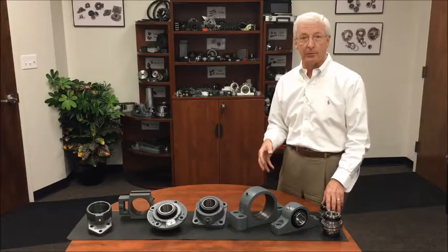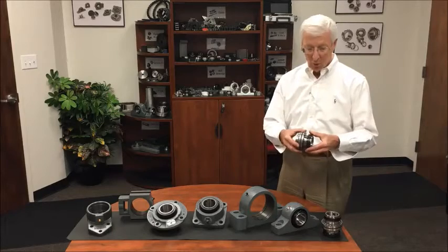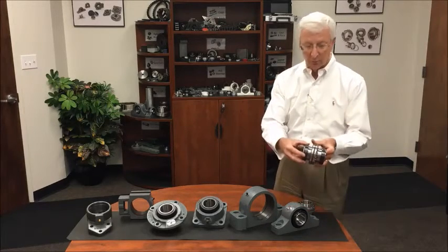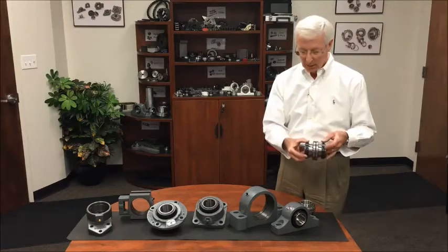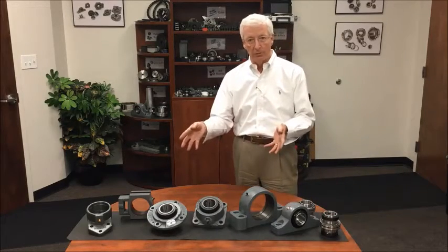Beyond that, there are two different shaft mounting collar options. One is with a single locking collar, and the second is with a double locking collar. In the popular sizes we would have the double locking collar option. These inserts are interchangeable within the range you see here.